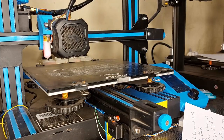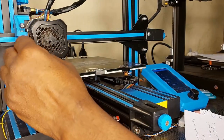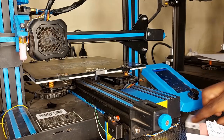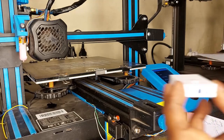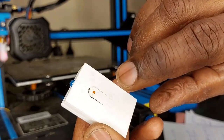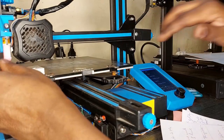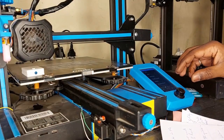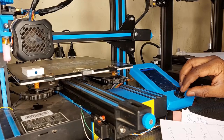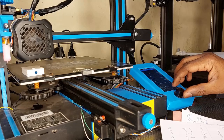The leveling is done. Now I move the head to the bottom left corner. I put the leveling device on the bed, and I make sure that the nozzle is placed just above the red dot. Now I use the screen to move the Z-axis down until the light turns on.